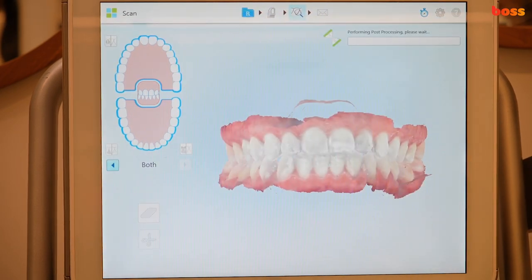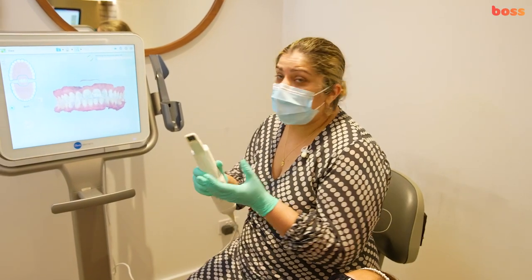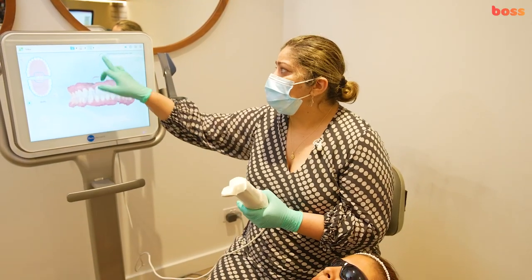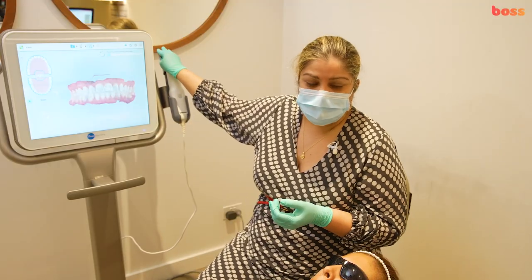Once it's picked up, send it for processing, which removes all the soft tissue and shows you any voids or areas you can go back and fill before finally sending it to the lab — to Invisalign or to the cloud where you can extract it later as an STL file.